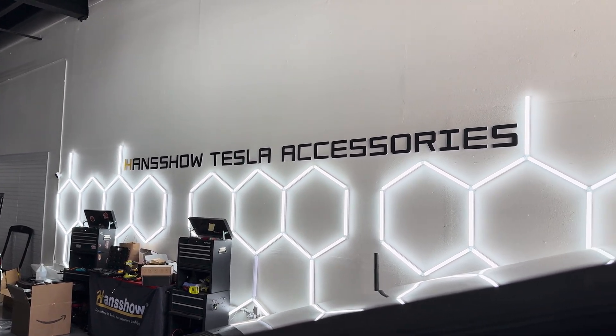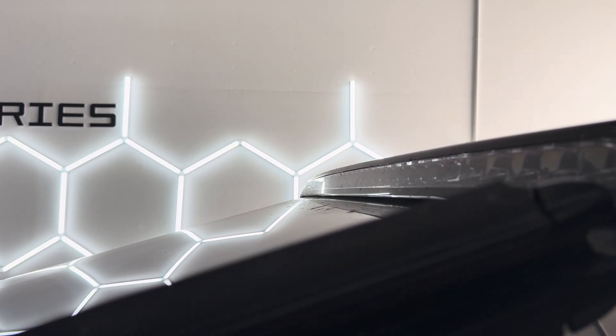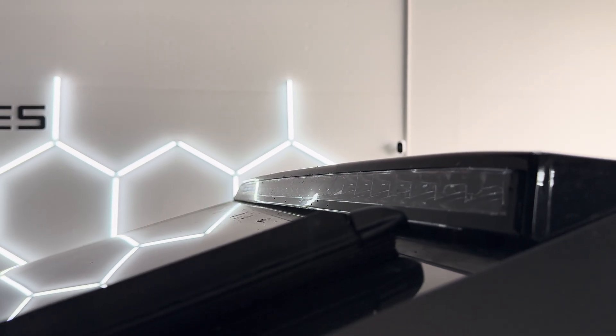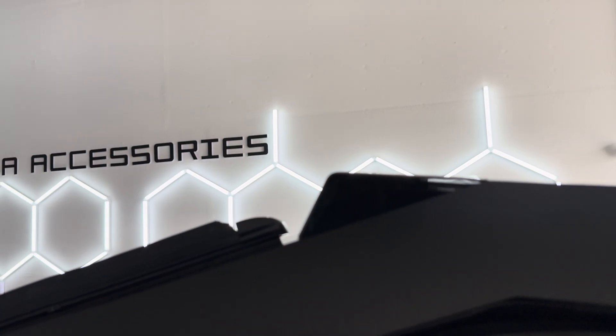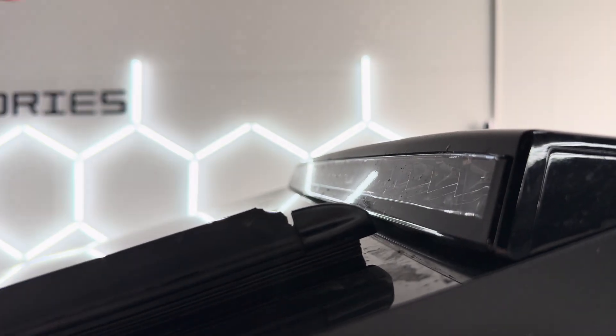Hey everyone, how's it going? So here at Henshaw Tesla Rivian EV accessories and mods, we're looking at this Cyberbeast light bar. This is the OEM light bar installed. If you purchase a Cyberbeast and you have a light bar, Tesla won't install the wires for you, but they do mount it with an actual film on top.